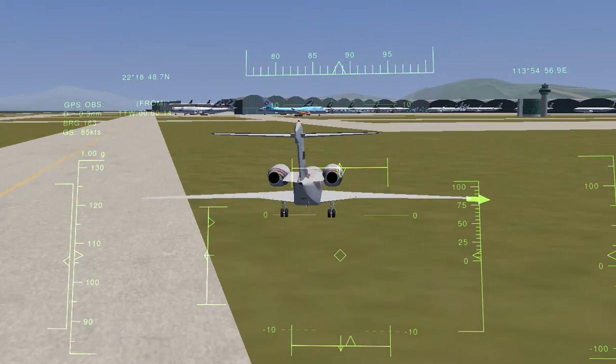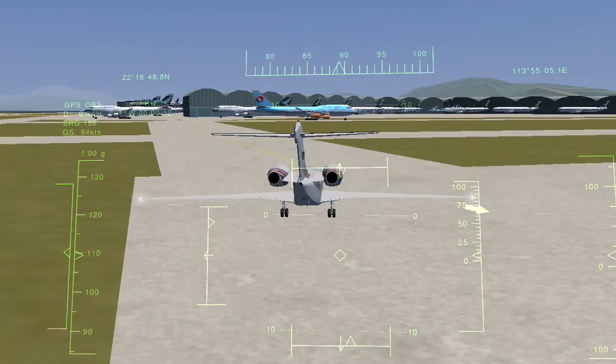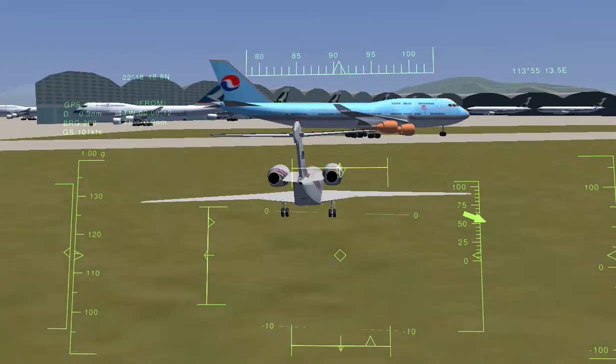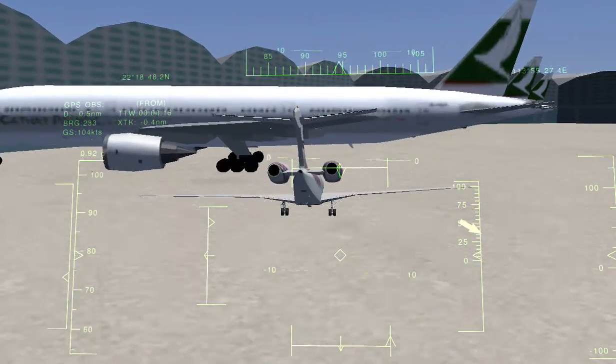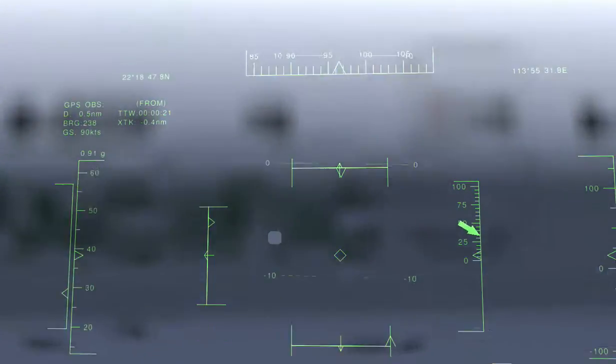Oh, I think that's Korean Air — but you can actually crash into it. Press Shift+B to halt.